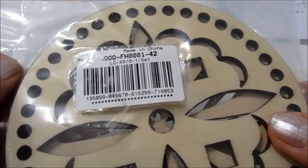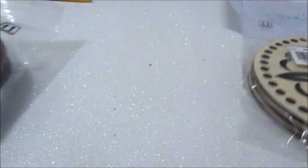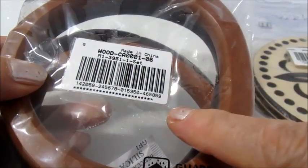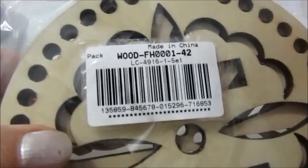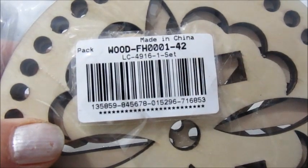Quello che andremo a fare oggi: andrò a lavorare queste basi in legno. Quando lavorerò i manici vi farò vedere anche quello che realizzerò. Intanto vi faccio vedere il codice di questo prodotto e andiamo con il tutorial.